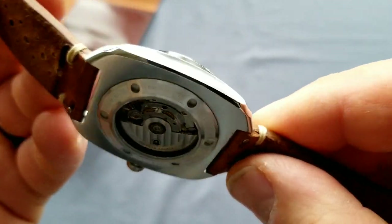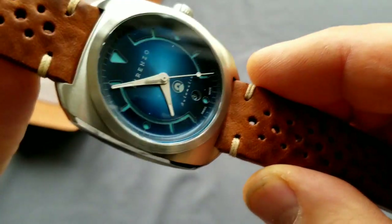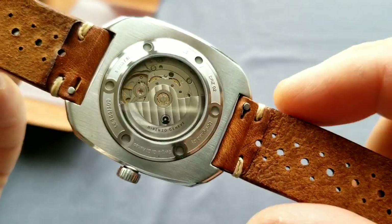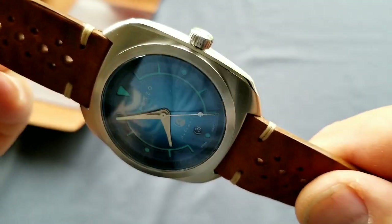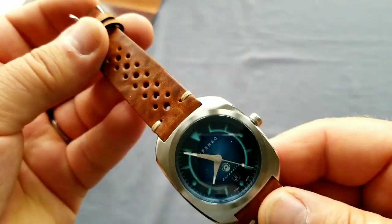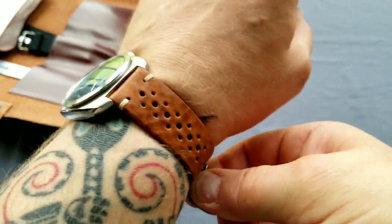I'm just checking the case through my mobile camera lens, and I must say it is gorgeous, people. I like this watch — it's really nice, it's different. The dial is really nice. I like this watch. This is just a quick unboxing.